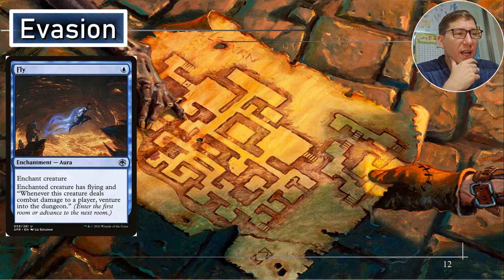Evasion — Fly, for one blue, an aura. It gives flying, and when this creature deals combat damage to a player, venture into the dungeon. Just really nice and simple — that's going to get it done.